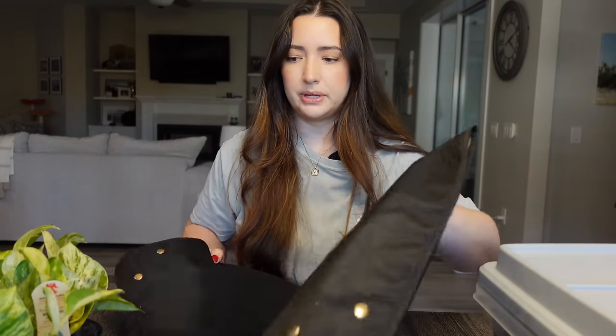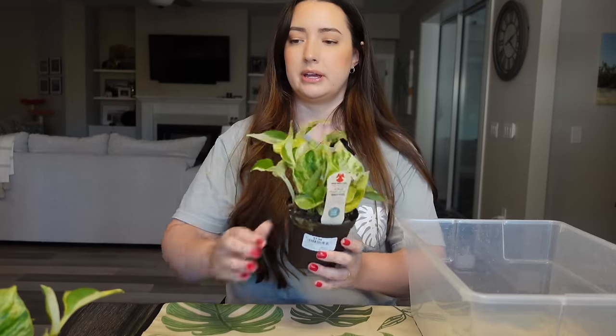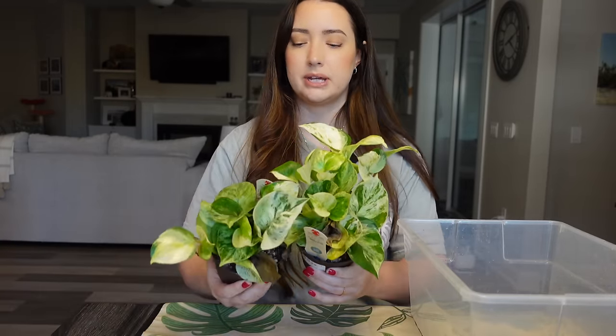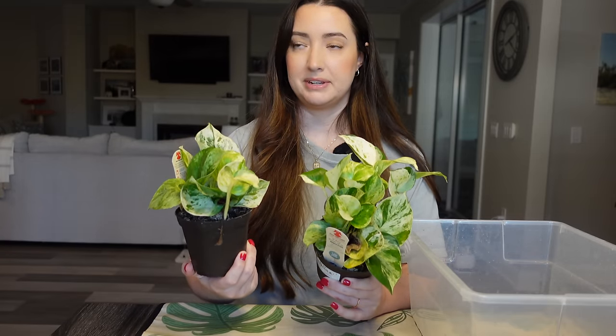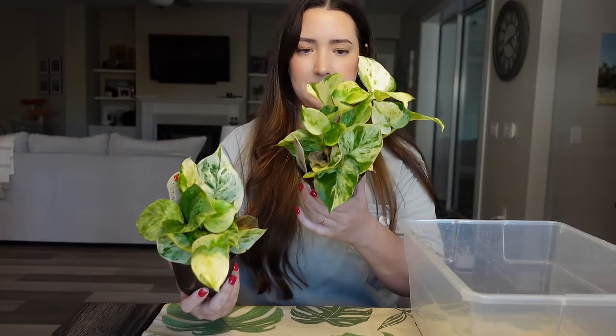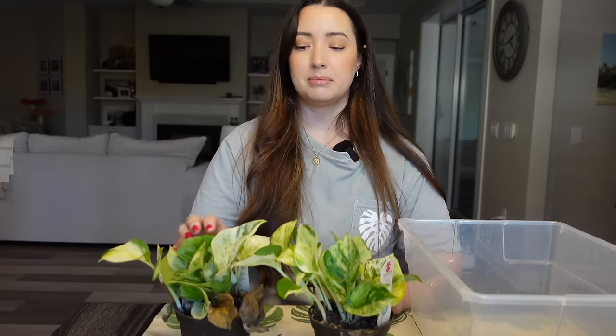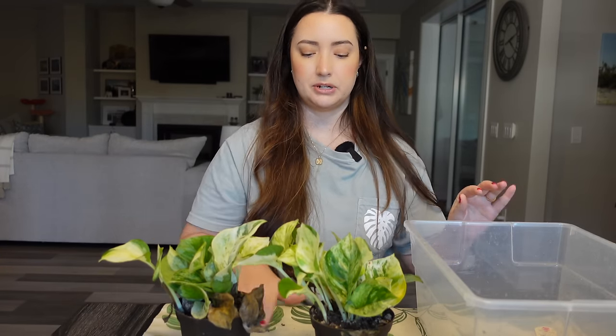I am back — we are going to quickly repot these. I need to get my bucket. So I'm going to do the manjula first. I got these from Lowe's — they were $7.98 a piece and I couldn't pass them up. I haven't done anything with these since I bought them, haven't even watered them, and there are some crispy leaves. I just tend to sit and forget about new plants and I didn't even do a pest check. But I'm completely removing all the soil and I'm going to pot them into a fresh mix. I'm probably going to separate these out into maybe four pots and then grow them out, and then I'll have some to propagate for the shop.